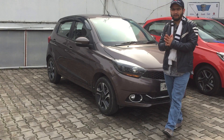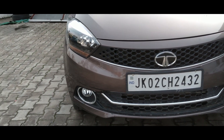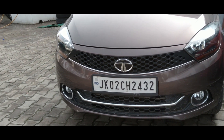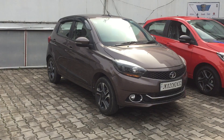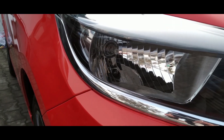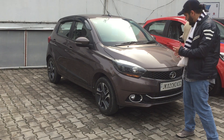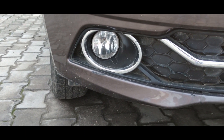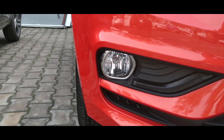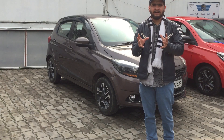Coming to the old gen Tiago first, looking at the front design — the new Tiago has made a lot of changes. Talking about headlamps: in the XZ Plus model before, you had a projector, but in the new one they have not provided a projector — instead it's a normal halogen setup. About the fog lamps, you can see the quadrangle shape with a slightly trendy design.